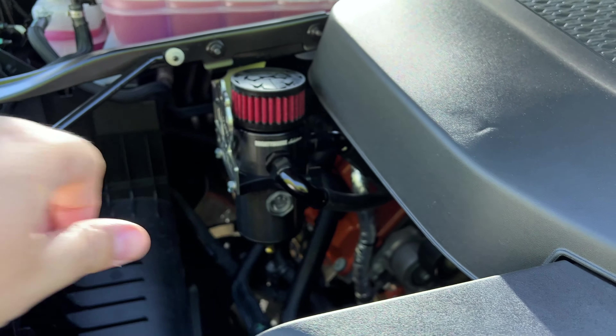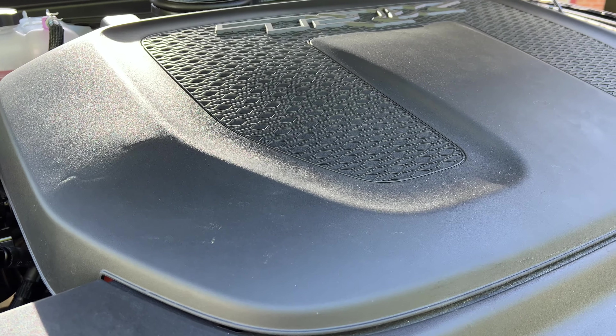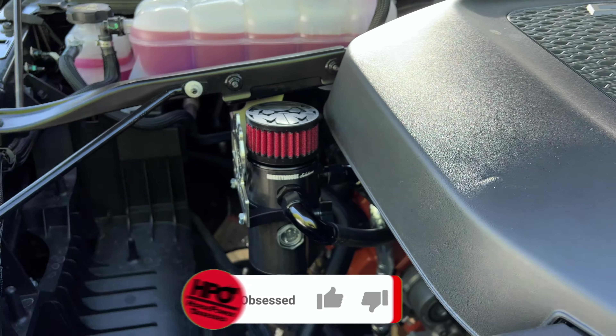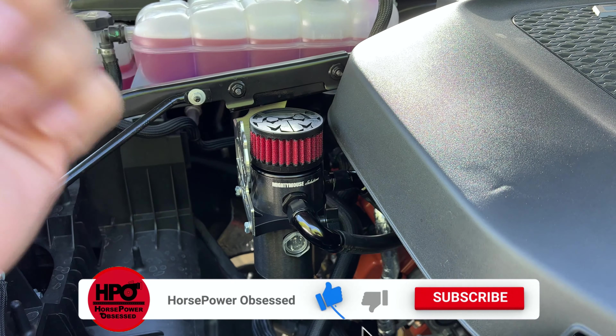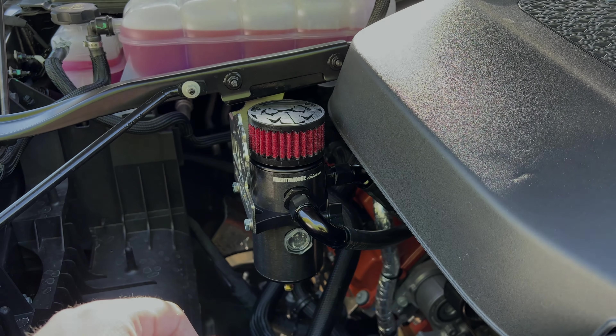If you liked what you saw, please smash that thumbs up button and let me know you're liking the content so I can keep creating TRX stuff. I'm loving the truck, the process, and the mods. If you haven't subscribed yet, please do — you're not going to want to miss what's coming. As always, I'll catch you in the next upload.